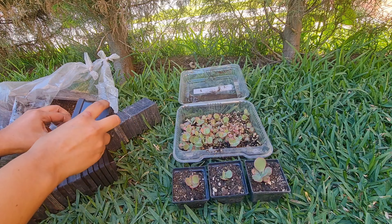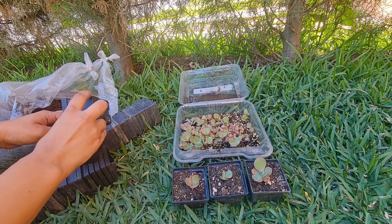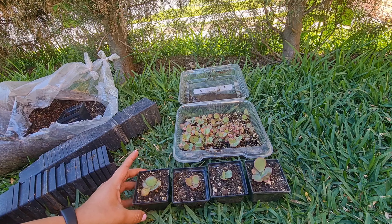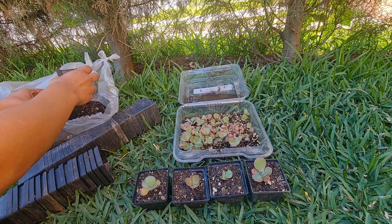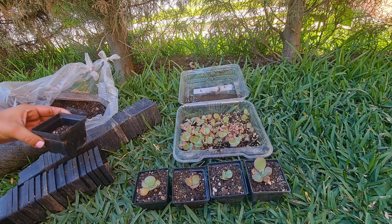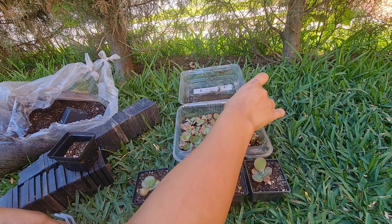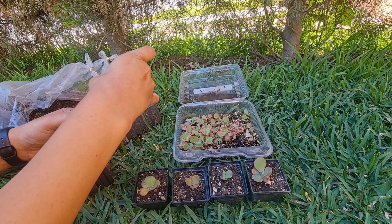He decidido trasplantar las más grandes, y las que todavía están demasiado pequeñas las voy a dejar aún un poco más de tiempo en este topercito. Otra de las cosas que quería comentarles es que no todas las plantitas vivieron, porque no les quiero mentir: sí se murieron algunas, se empezaron a secar. Yo diría que se secaron aproximadamente unas 15 plantitas, solo me quedaron los pedacitos secos. Pero eran las más chiquitas; sobrevivieron las más fuertes, y las más pequeñas se terminaron de morir.